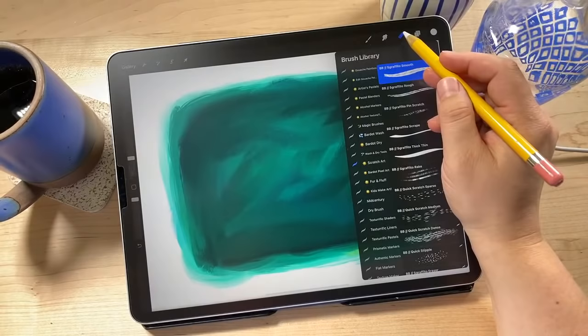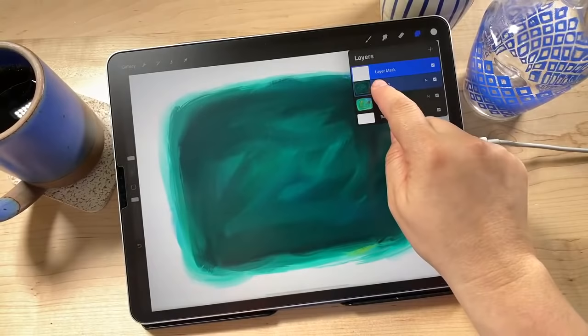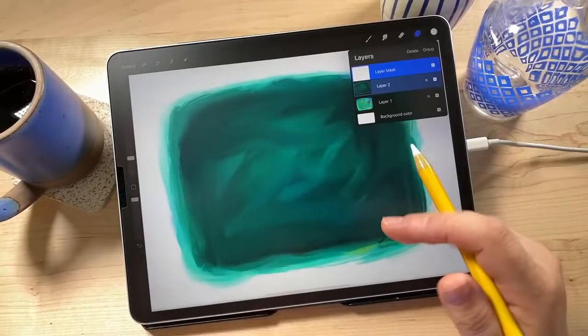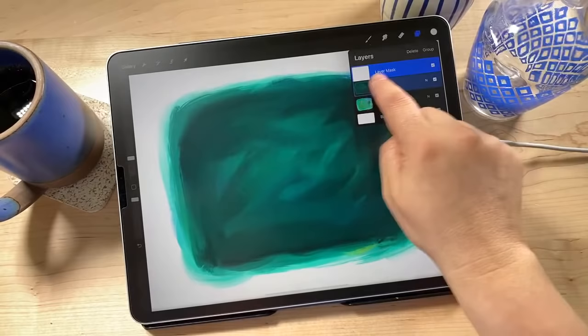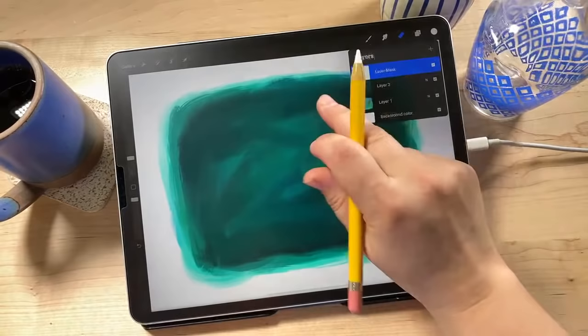I'm going back to the layers to show you something helpful in case you end up on the wrong layer. When we create a layer mask, we have Layer 2 (our painting) and then the layer mask. The layer mask needs to be highlighted in blue — that means it's selected and is the layer we're drawing into. As an extra precaution, I like to deselect the painting layer so I know I'm only working on the mask. Take one finger and swipe right on the painting layer — now only the layer mask is selected.